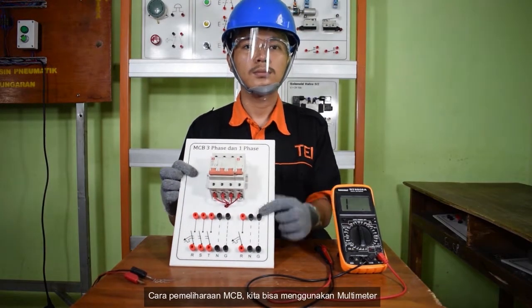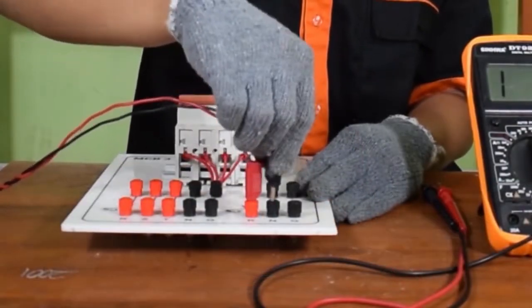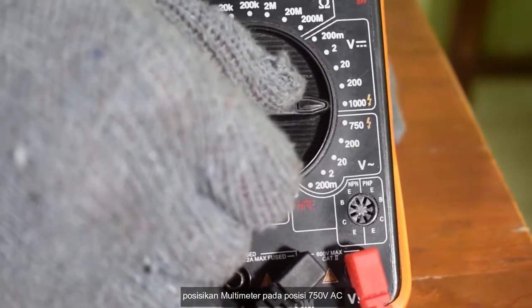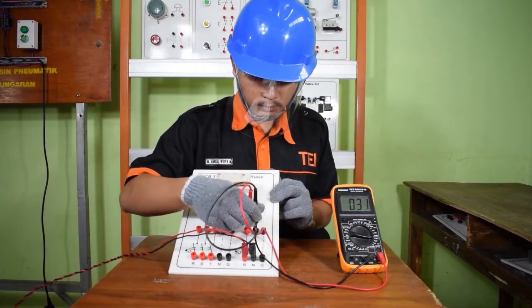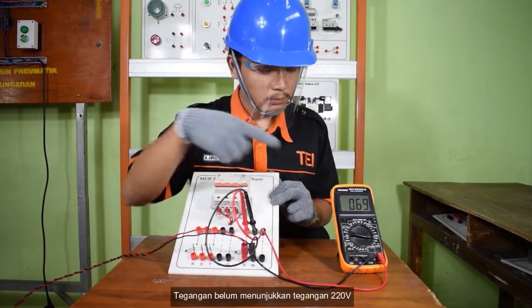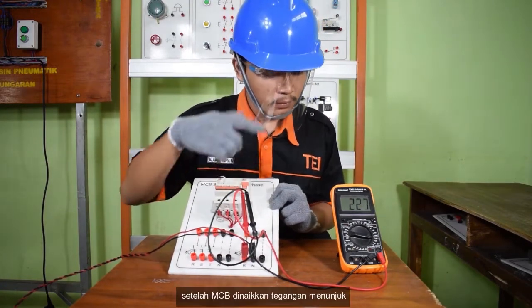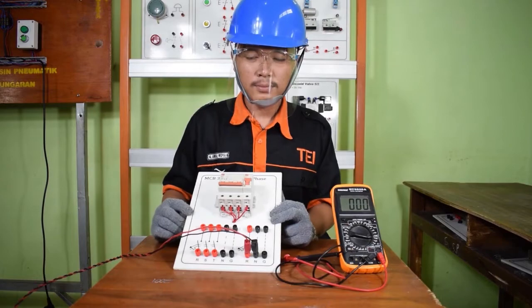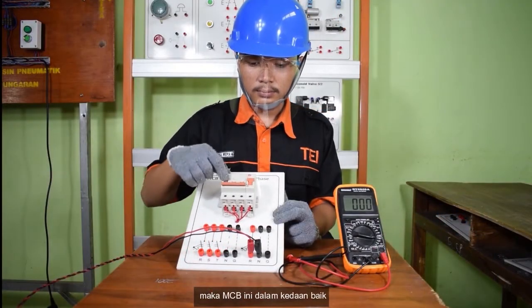Cara pemeliharaan MCB: kita bisa menggunakan multimeter. Hubungkan dengan sumber tegangan 220V. Posisikan multimeter pada posisi 750V AC. Jangan naikkan dulu MCB-nya. Kemudian kita ukur tegangannya — tegangan belum menunjukkan 220V. Kemudian kita naikkan MCB-nya. Setelah MCB dinaikkan, tegangan menunjuk sekitar 220V AC. Selanjutnya kita uji coba dengan cara menggoyang-goyangkan MCB-nya. Ketika digoyang ke bawah, jika MCB tidak langsung trip, maka MCB ini dalam keadaan baik.